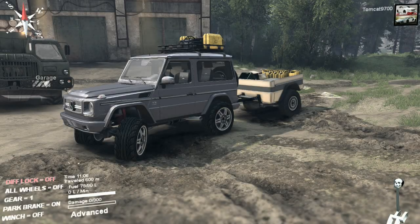What is going on today guys, Tomcat here and today we are back in Spin Tires taking a look at a pretty awesome off-road setup.